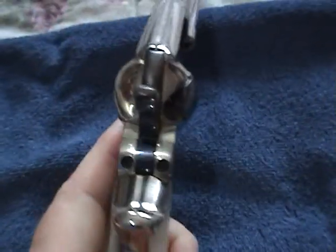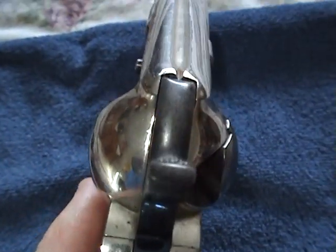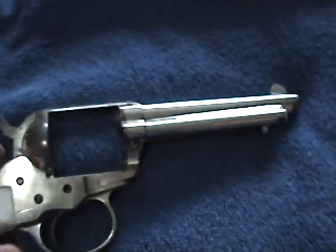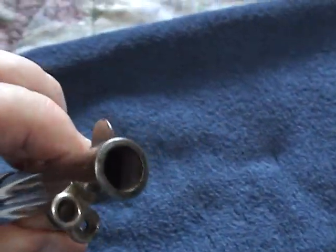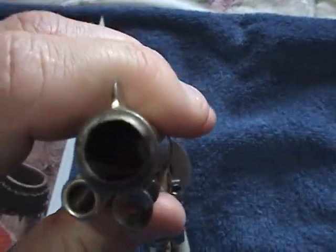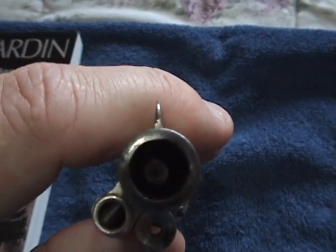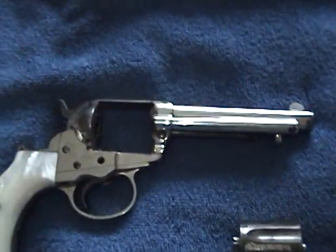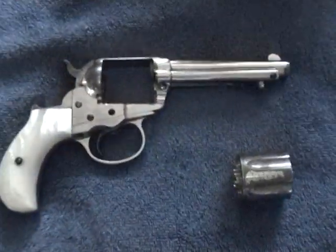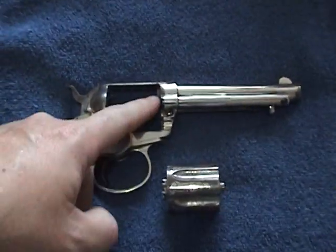This is what it originally looked like right here — you can see on the nickel, beautifully done. I'm going to see if I can get a down-the-barrel shot of the rifling, which is not going to be easy because I'm going to have to get a light and put it on this end.